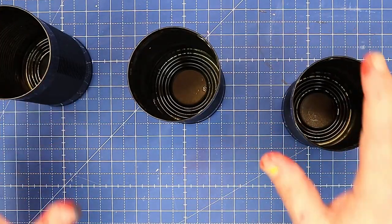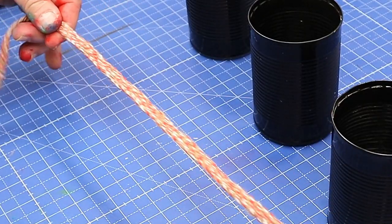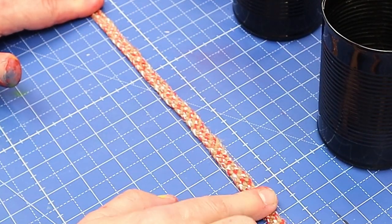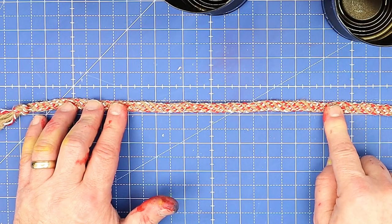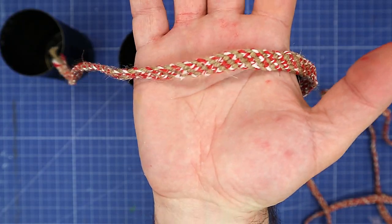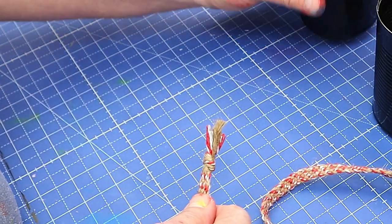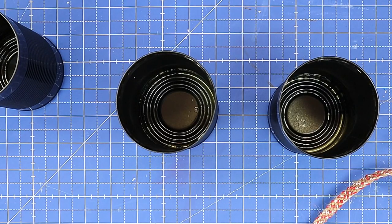I'm going to do three different ones. The first one I'm going to do will use this braid that I made. I made this braid in a previous video and I'll link that at the end — it is so simple, so cheap, and it was only made out of garden twine. Look how pretty that is! That's going to be easy to glue on using my hot glue gun.